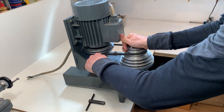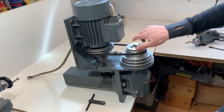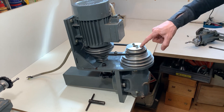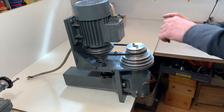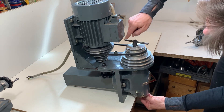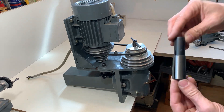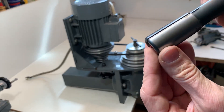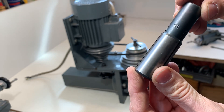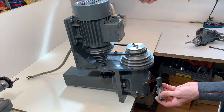I can bring it on tension. In the spindle there is a Morse Conus 3, and on this moment there is a collet attached here — a Morse Conus 3 collet with a diameter of 16mm. This collet is included, and also the key is included.